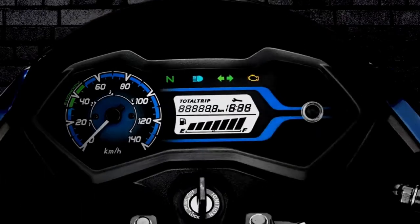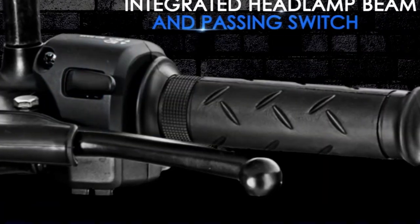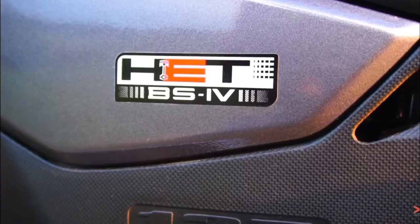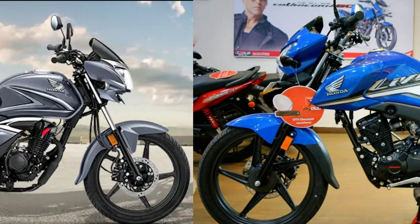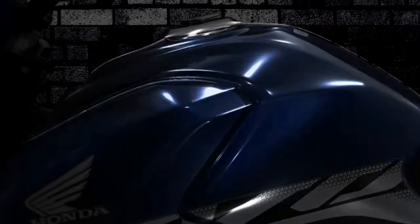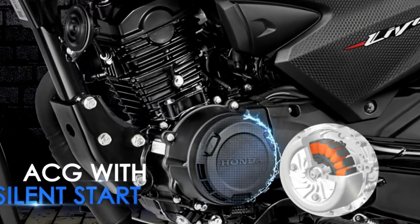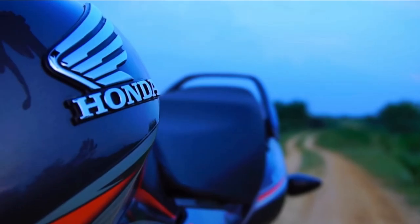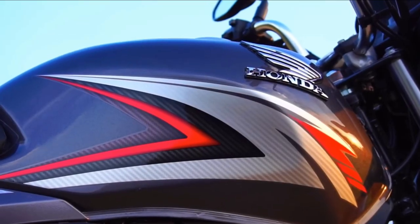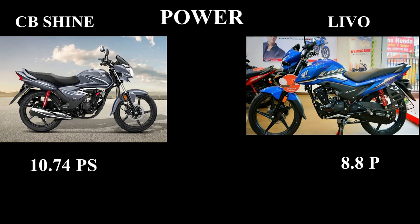Let's watch this comparison of the two bikes. There is some confusion when comparing the two — Livo is 110cc and Shine is 125cc (normal Shine). Power-wise, Livo produces 8.8 PS and Shine produces 10.74 PS. So power-wise, Shine is a little bit more.